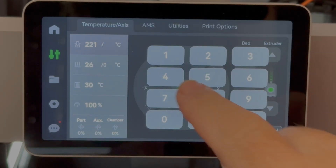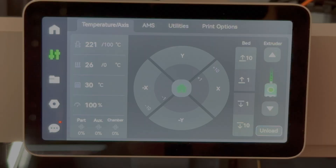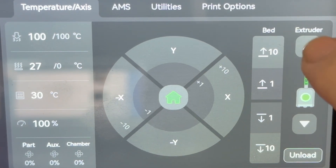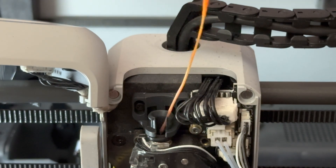Next, change the temperature to 100 degrees. After the 100 degrees temperature has been reached, press extrude to retract the filament until you can pull it out. This removes the debris inside of the nozzle.